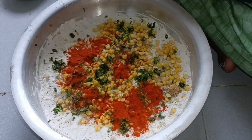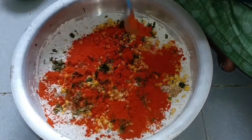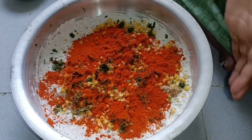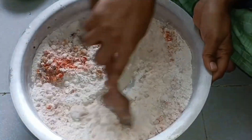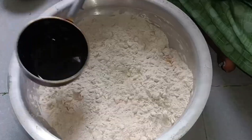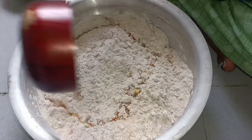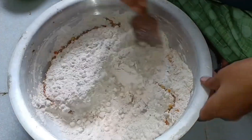After this, you have to add salt. We will pour the oil and make it crispy. We will pour 2 tsp of oil into the mixture.